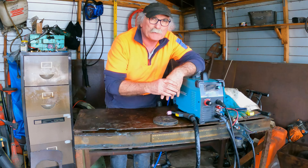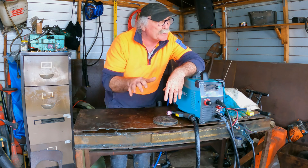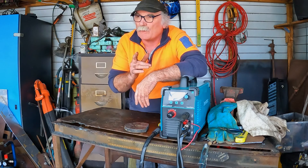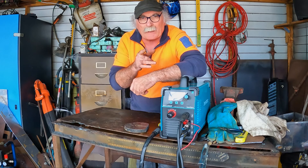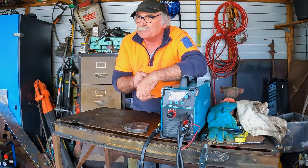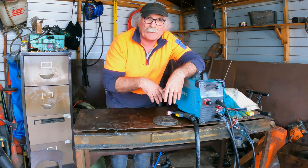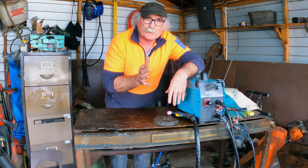Now, I'm only running 16 amps in my workshop at 240 volts. I want to know if you guys have got the same problem. I've figured out a way to fix it, but it's a bit of a Mickey Mouse way to do it, I think. Same as usual — if you like my videos, remember to subscribe, drop me a like, drop me a comment, and come say g'day in the comments below and tell me your thoughts.